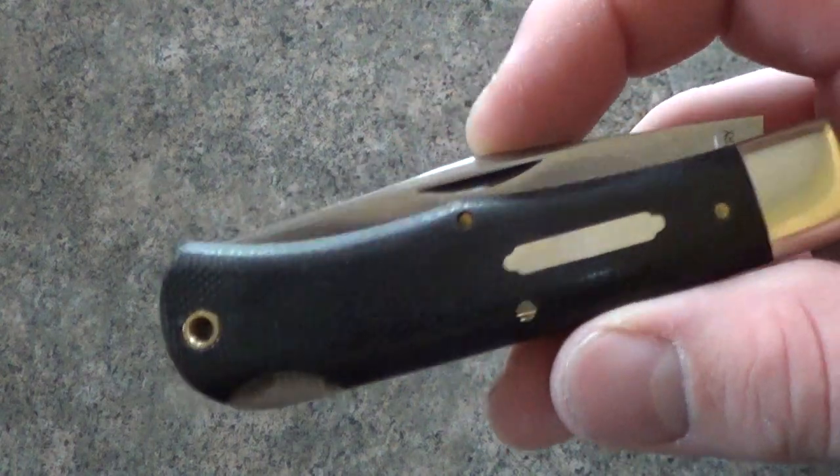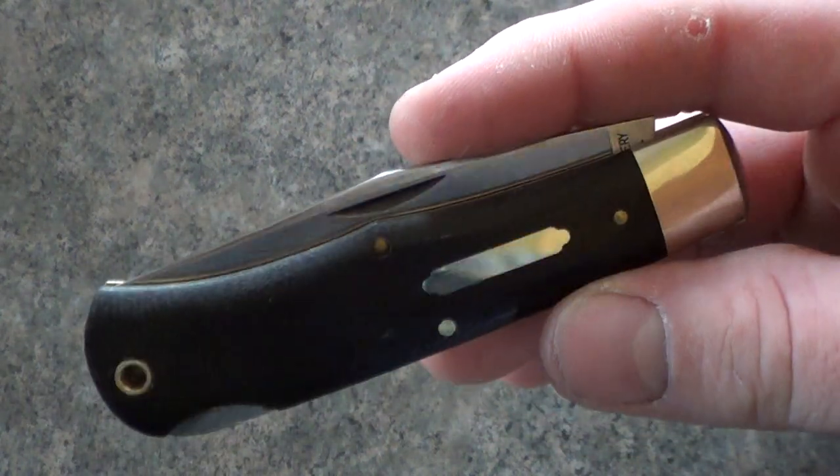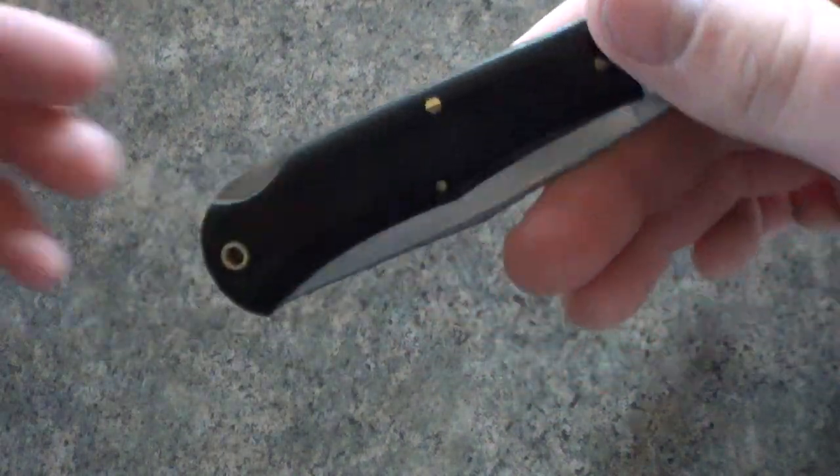And this is a very nicely bolstered one. You can just see how nicely everything's finished on it.